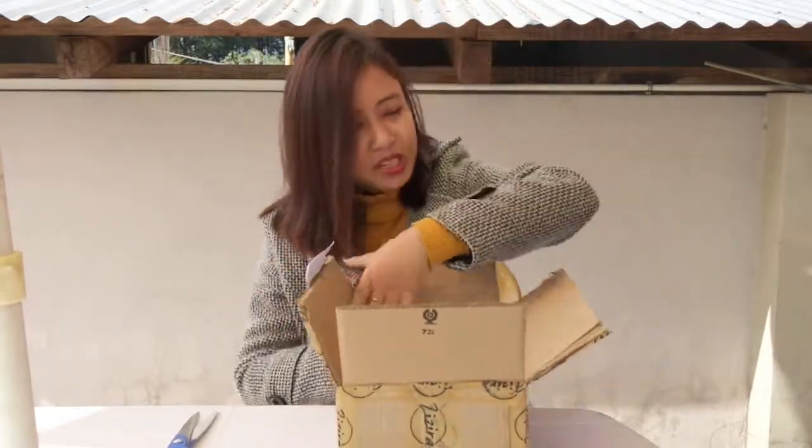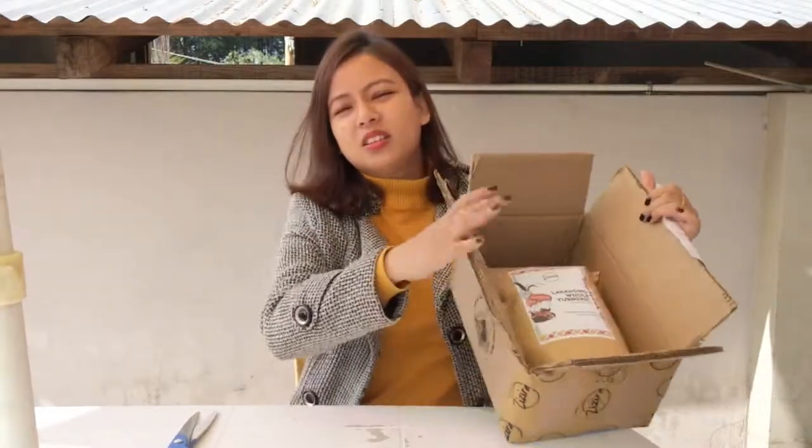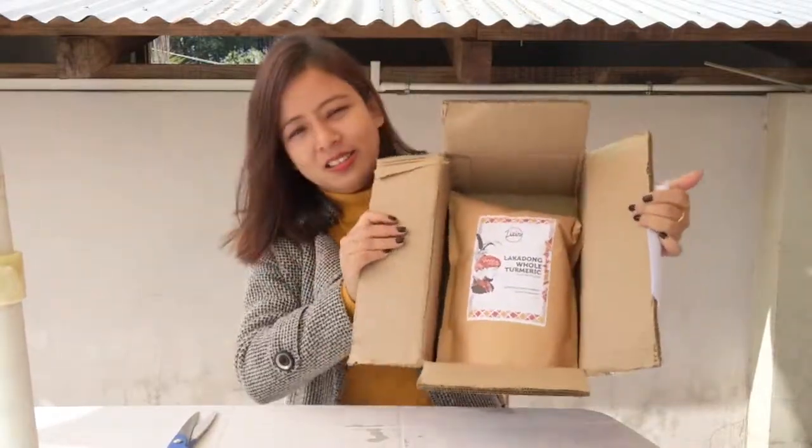Oh my god, it looks so good. This is what it looks like on the inside. Isn't it pretty?